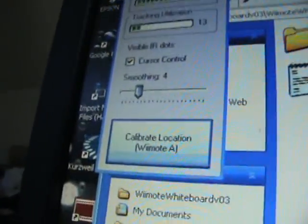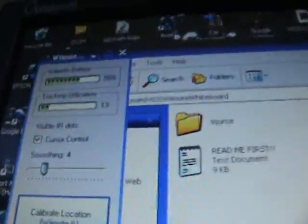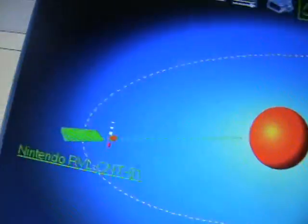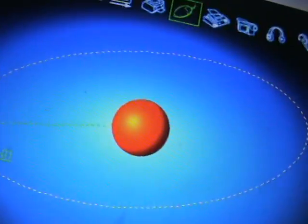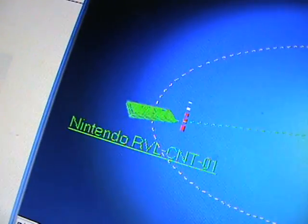Here's Johnny Chung Lee's program from his website. This allows you to use your Wiimote's IR camera as a smart board sensor. You can connect it using Bluetooth software — some websites show you how. You just hold buttons one and two down on the Wii remote, click the orange circle, then right-click, click pair, and connect.